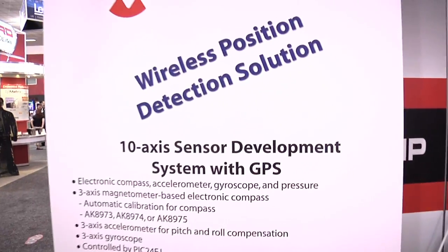Hi, my name is Karen Drucker and I'm a sales engineer here in the Bay Area for Microchip Technology. We've been working very closely with AKM on a 10-axis sensor development system using the AKM Compass, which they are a manufacturer of. This here is Richard, the director of engineering with AKM, and he can tell you much more about the board.